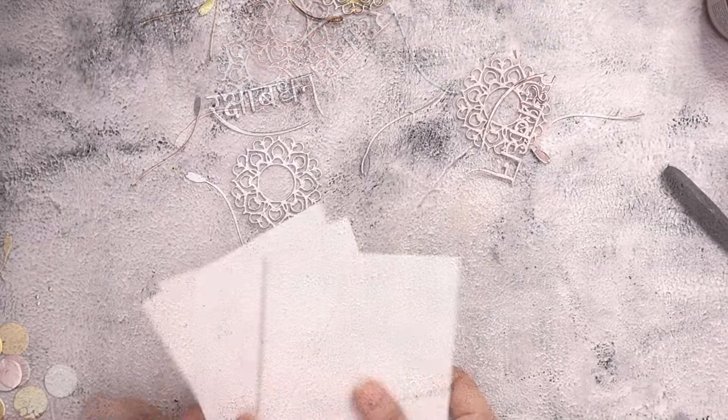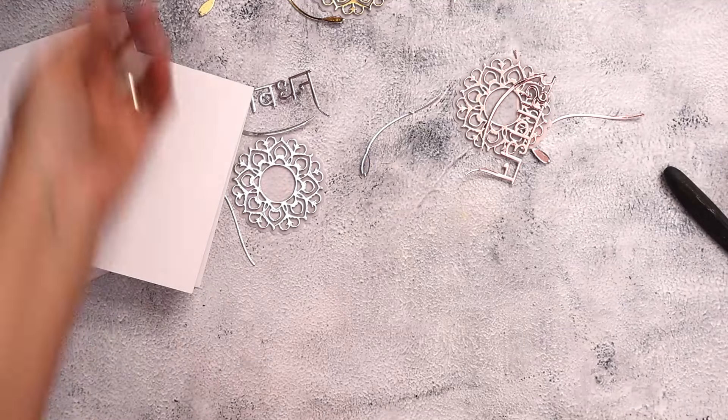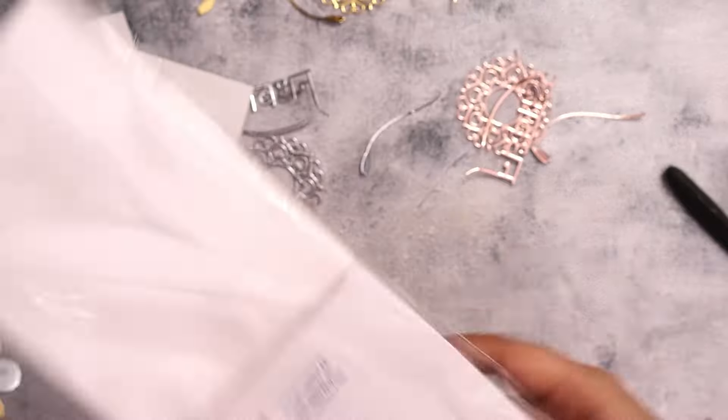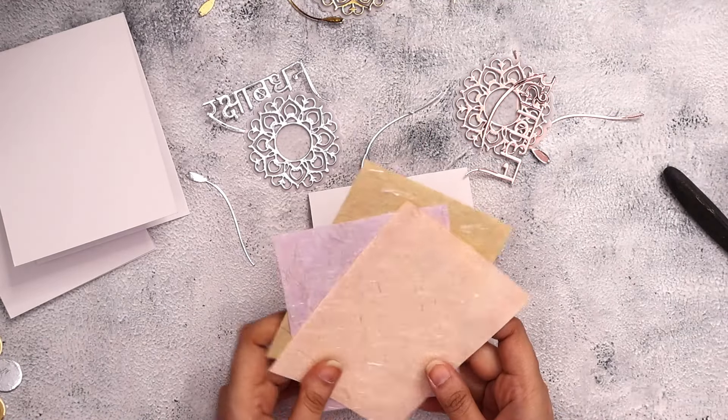I have created some die cut pieces in the colors gold, rose gold, and silver. Here I'll be making three cards, and for that I'm using these notelets which are ready card bases — all I had to do is fold them and get them ready.